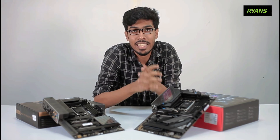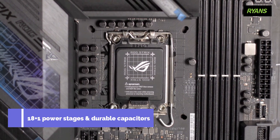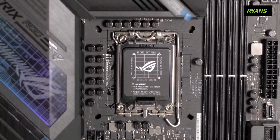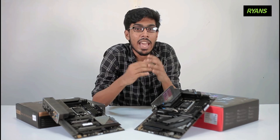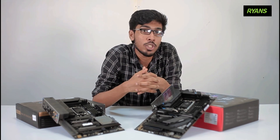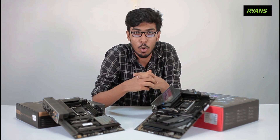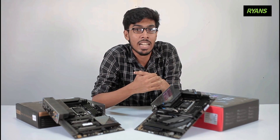The ROG Strix Z690 features 18 plus 1 Power Stages with durable capacity for an optimal power solution for multi-core processors. Intel high-performance networking provides the best gaming connectivity for this gaming motherboard.